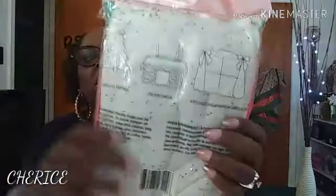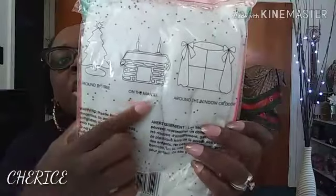I want to put some snow on the mantle, so I bought two of these glitter drape things to use as snow. Some people put them on the tree or whatever, but I'm going to put this on my mantle. On the back it says you can put it on your Christmas tree, your mantle, or around the window or door. I got two packs of these.